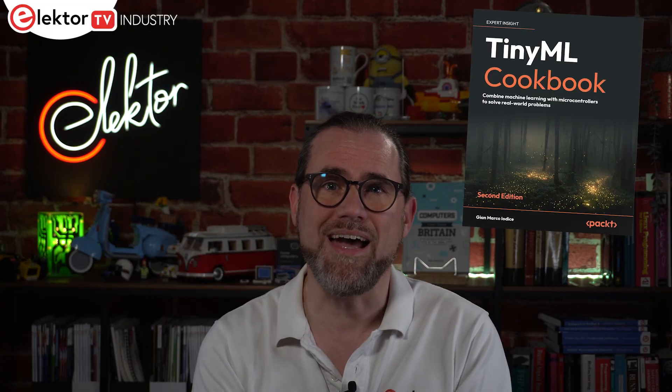To help embedded systems developers, Gianmarco Iodice has brought out a second edition of his TinyML Cookbook, published through PACT. The book covers everything from training to deployment using TensorFlow and Edge Impulse, and how to squeeze machine learning models into modern microcontrollers while still operating at low power.